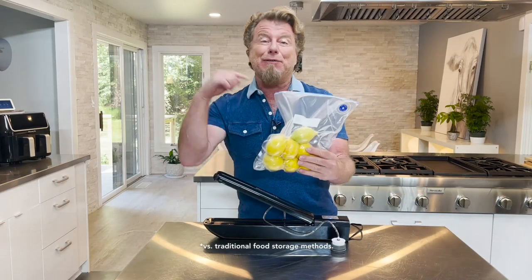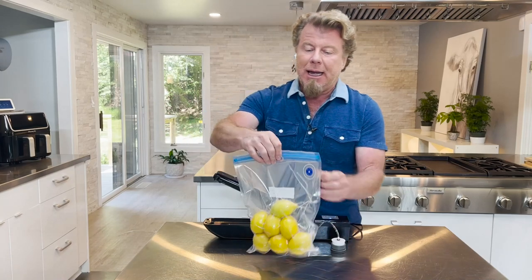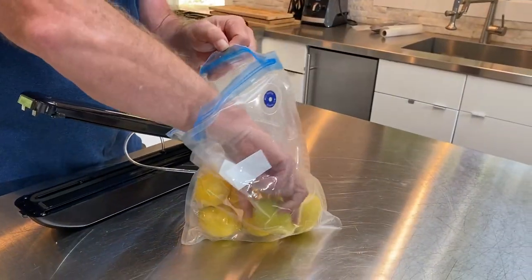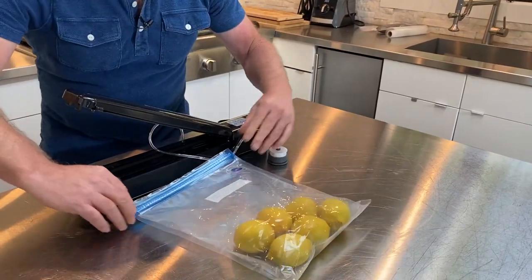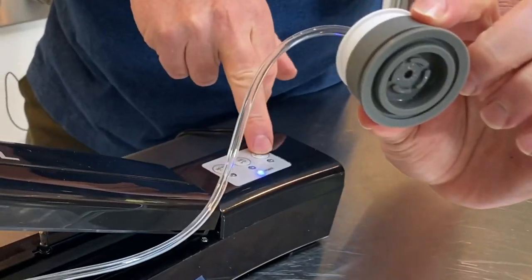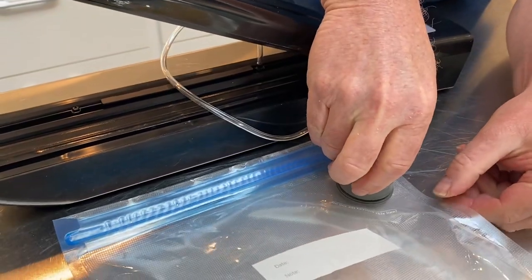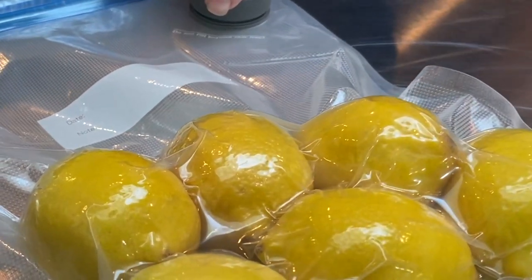I just lift up the cup and now my lemons are completely sealed. And you know what that means? That means your food is going to stay fresher longer. But what I love about these valve bags is that I can simply open it up, take out a lemon, reseal the bag, and now I'm ready to seal again. I hit the vacuum only, place it down on my bag, and you'll see the oxygen start to come out.